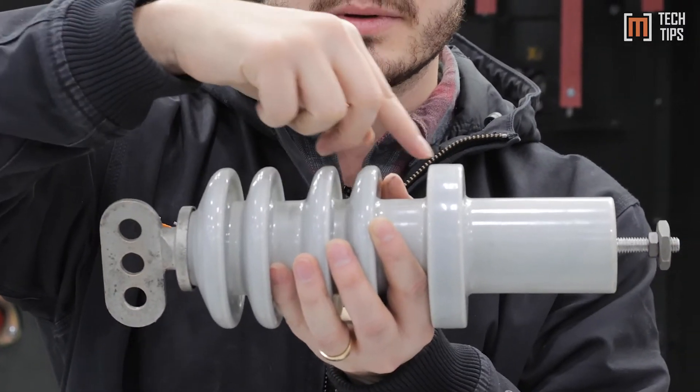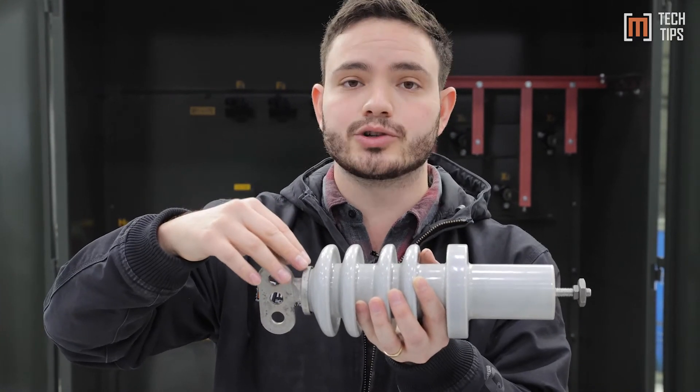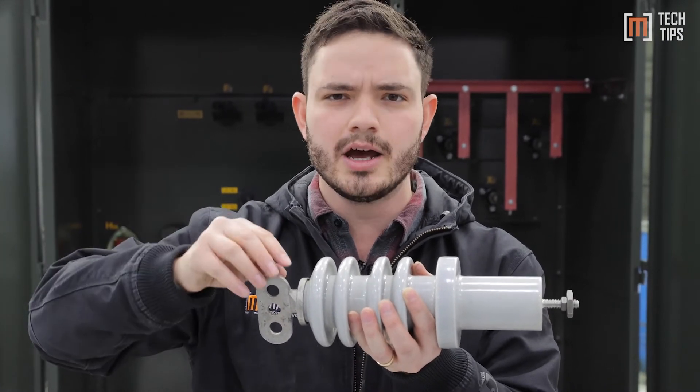These little ridges are called waffles, and what those prevent is something called creep. With arcing, you're concerned about electricity going through the air to ground.